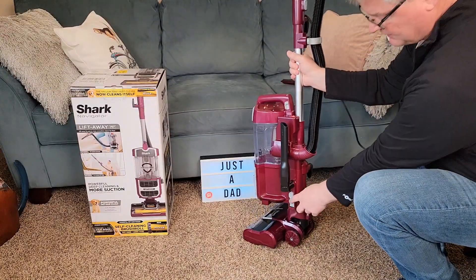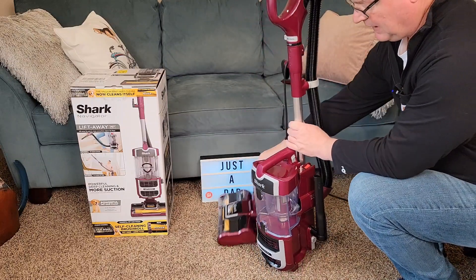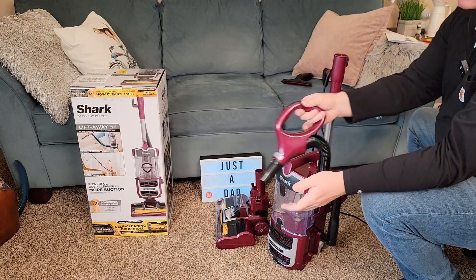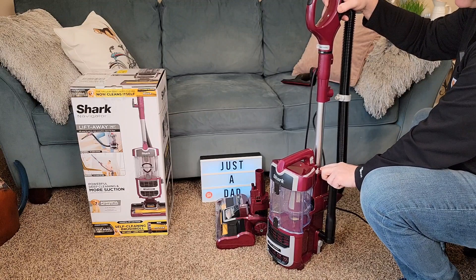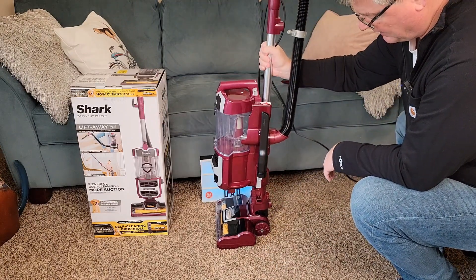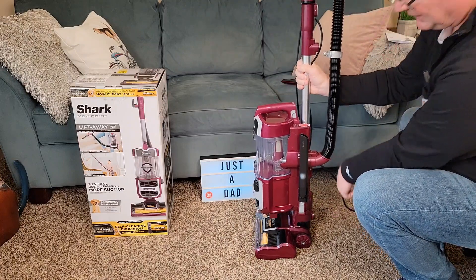So this is a powered lift-away. Down here there's a gray button — press this and this whole unit will lift away. Now we can take this, turn it on, and suck up some stuff. Put a crevice tool on and turn it off. When I want to put it back on, simply just lift it over there. Make sure you push this on until it clicks, so when you lift up it doesn't come off.